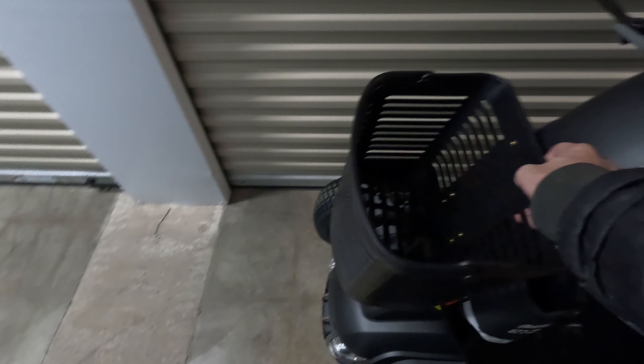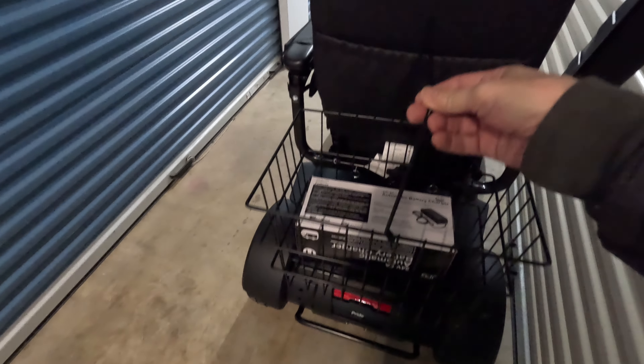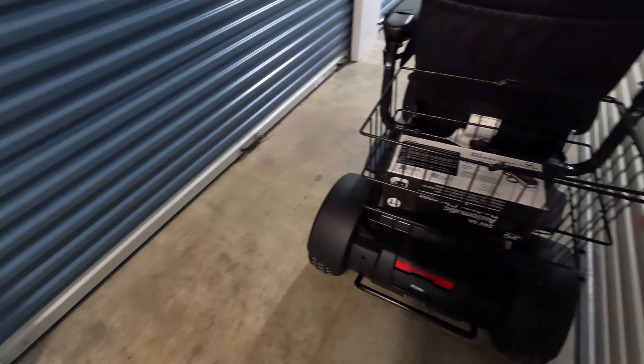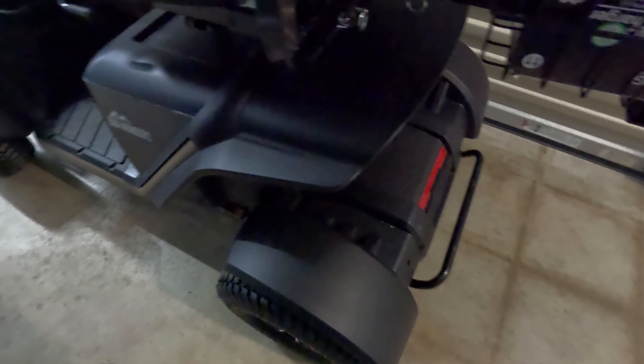This basket is removable — it's easy to remove, but a little more difficult to put back in. It doesn't quite line up. This rear basket oddly has a handle, but I don't think you'd really want to carry it because it might have a big piece sticking out here, which would be a little bit inconvenient.